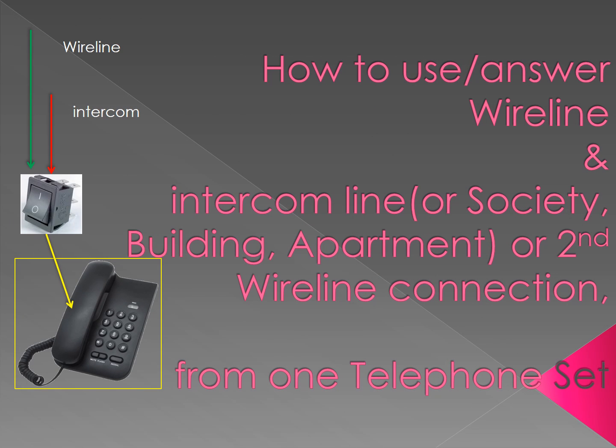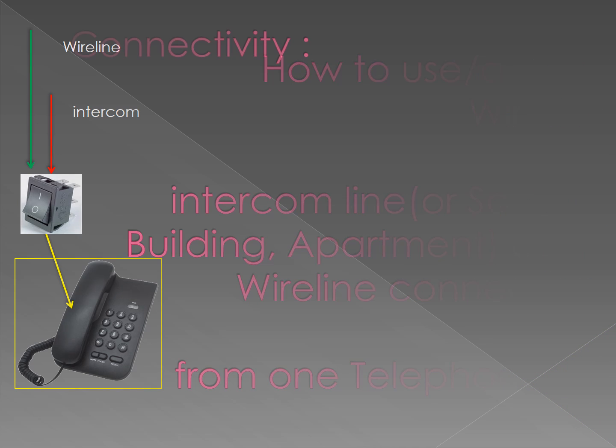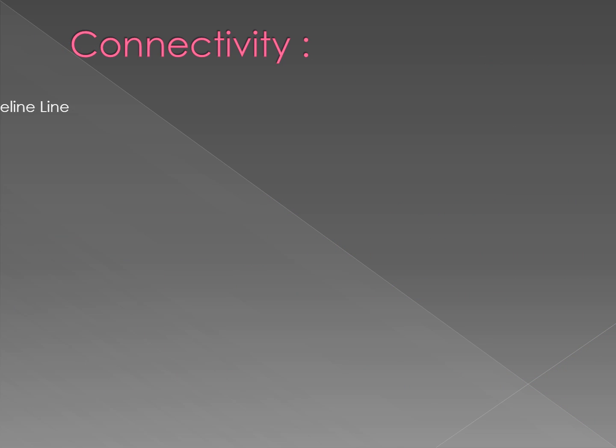I am Rajesh and I will tell you how to connect one telephone instrument using wireline and intercom — in other words, how to use only one instrument to answer or make a call on wireline or intercom. The intercom can be any other PSTN line as well. Let's assume you have one wireline connection and another intercom connection or a second wireline connection.